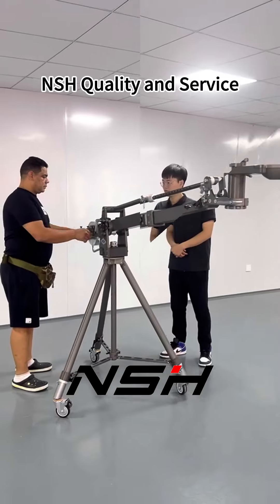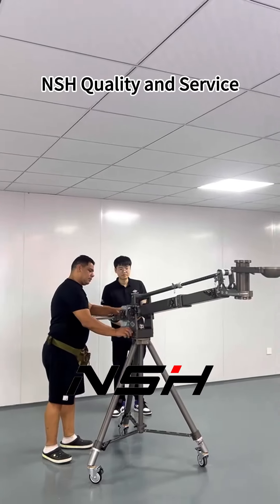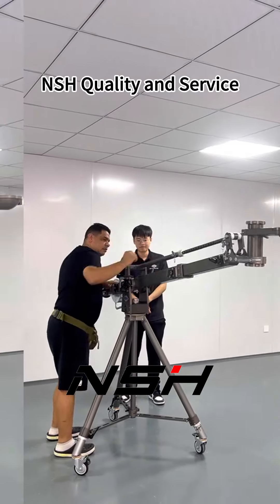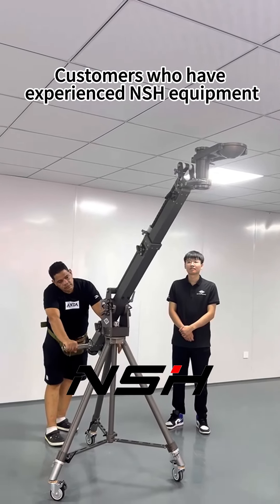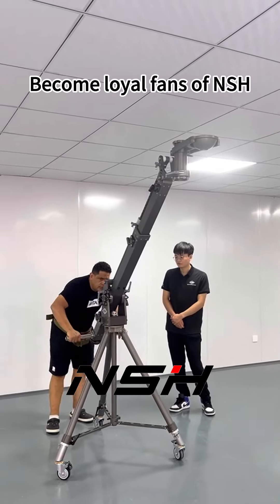NSH quality and service. Customers who have experienced NSH equipment become loyal fans of NSH.